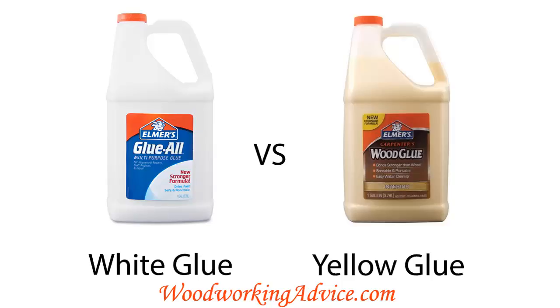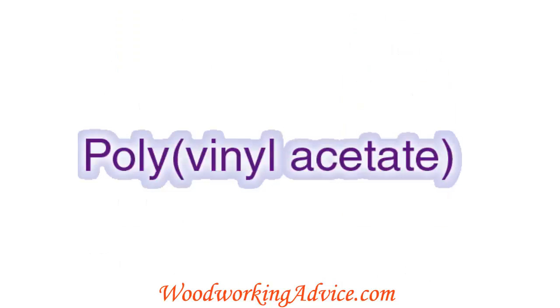Today we'll be looking at the question of which glue a woodworker should use: white glue or yellow glue. This is a common beginner woodworking question, and as with everything in woodworking, it's actually more complicated than it looks.